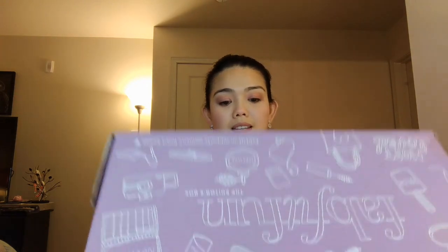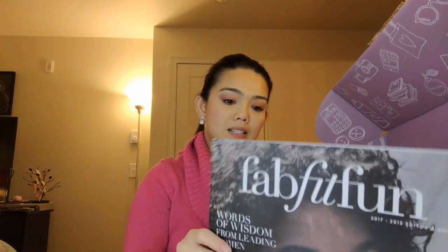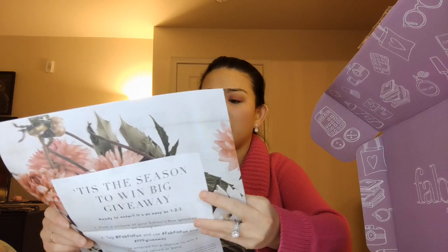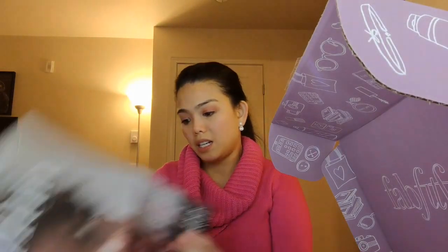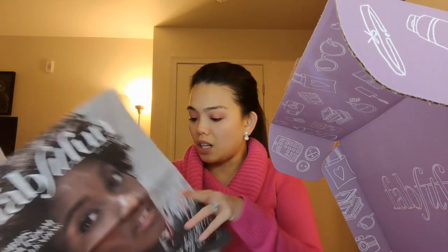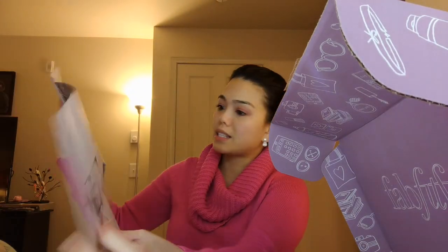So should we dig in? All right. When you first open it up, you'll see like a newspaper or catalog. This is my first time, so I don't even know what they're called yet, but it says here 2017-2018 editor's box. It's got all the different products that you can find inside.